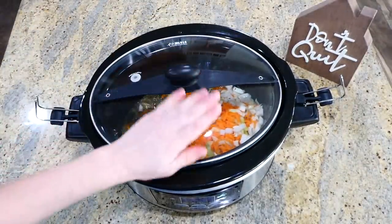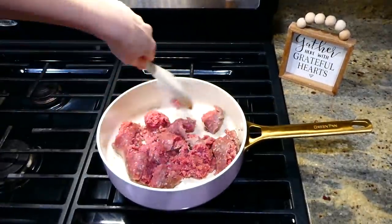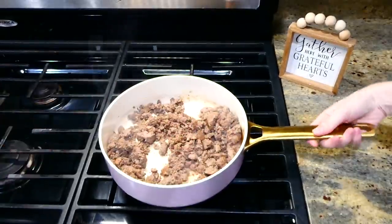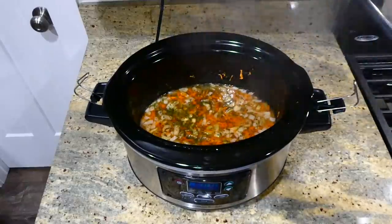When the cooking time was almost up, I started on one pound of ground beef — breaking it up, cooking it through, removing any excess grease, and then adding it into the slow cooker.